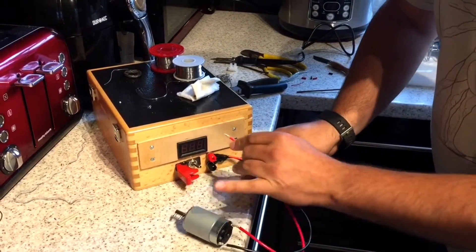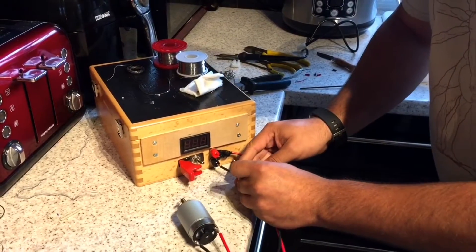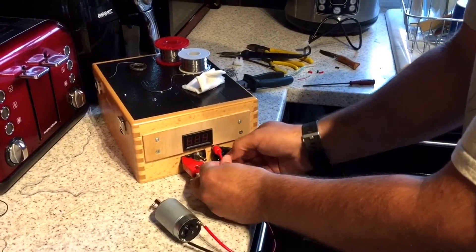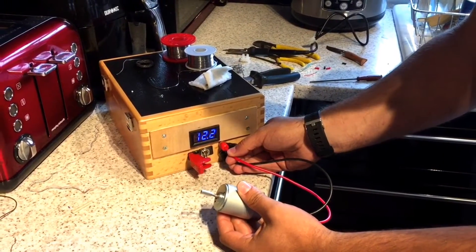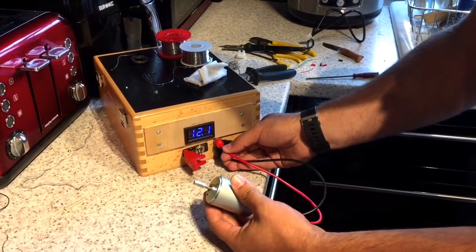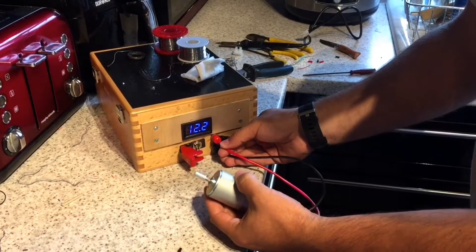Here's the motor, and here is the power wall of wonderful goodness - lots of 18650s. I'm just going to shove these cables in here, turn this on. And boom - 12.2 volts. It's a little bit underpowered, but yeah, that could work as a vibrator for your mobile phone to let you know when it's ringing.